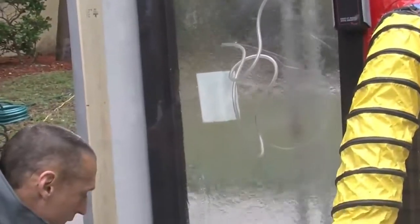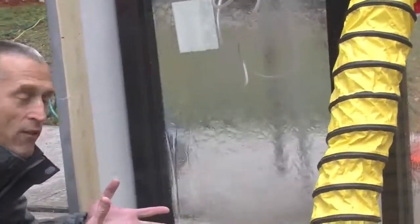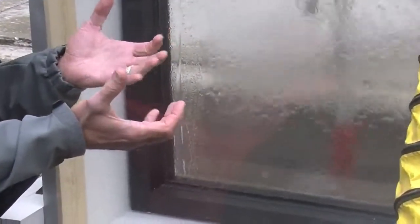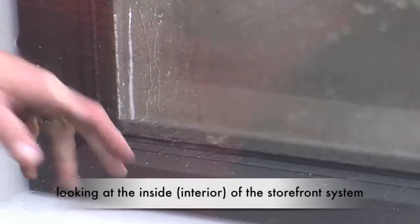And we've already got a tremendous amount of water already. A storefront system is designed to take in water, collect it in a sill pan flashing, and route it out underneath the system to the exterior. Without the pan, this system is just taking in water, and a tremendous amount is obviously being pulled to the inside from the vacuum.